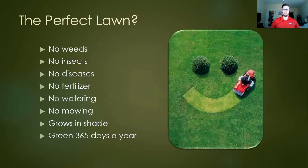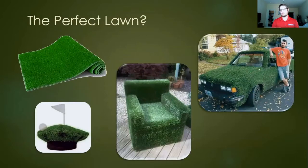The idea of the perfect lawn is something of a platonic ideal — something that people strive for. The perfect lawn would have no weeds, no insect issues, no disease problems, no need to purchase fertilizer. You don't have to water it, you don't have to mow it, it's going to grow in the shade, and it's going to be that beautiful emerald green 365 days a year.